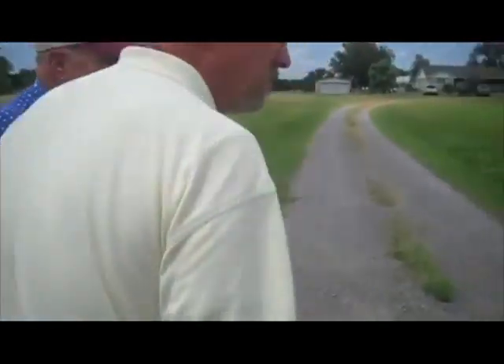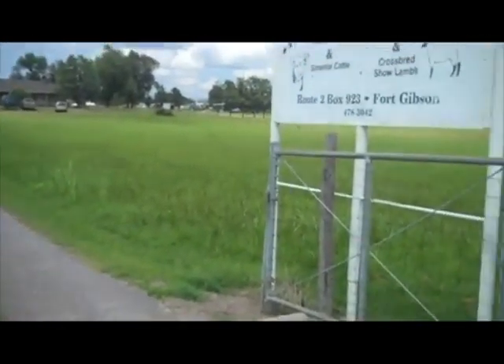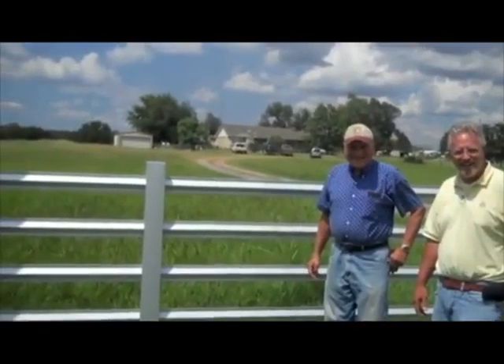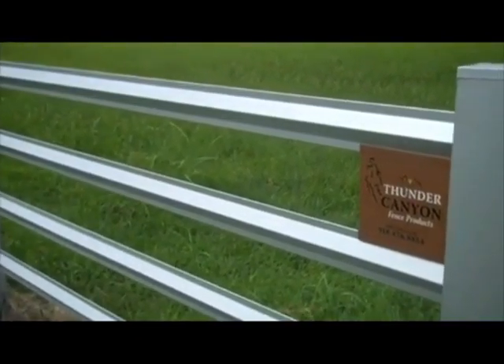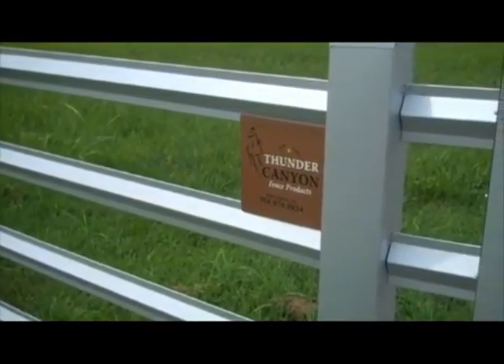Have you had any comments on the fence from neighbors? They say, 'That's sure a good-looking fence, sure a pretty fence you've got out there.' You've got the pipe fence next to it, and everybody's remark is, 'Hey, you've got the best-looking fence around.' To me, it's a fence you can be proud of.